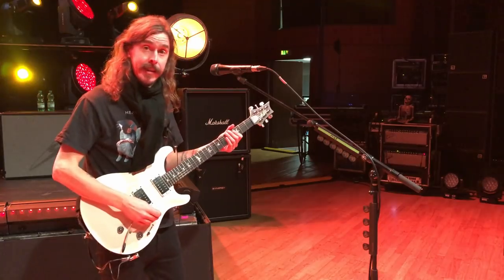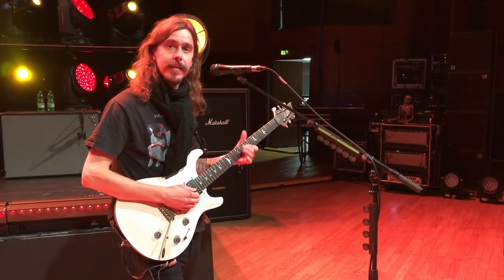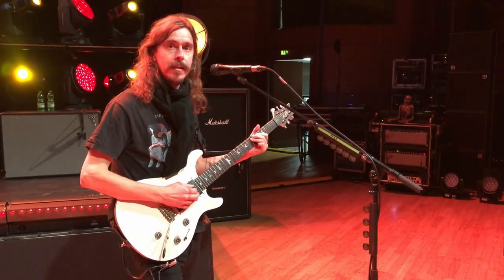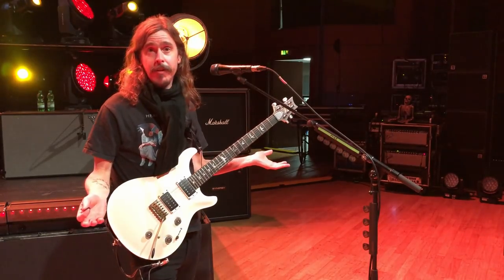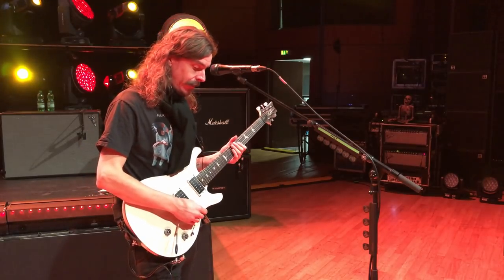Number two would be my lead sound, so it's got a bit of echo on it — kind of for the solos, basically for the more metal guitar solos that we have.